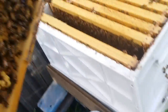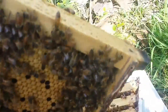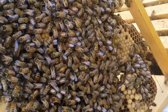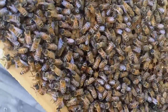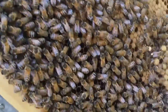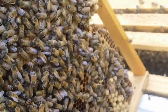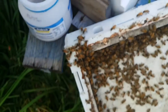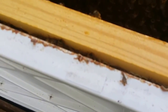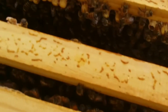Let me make sure there's no queen on there first - not that I can see. It's got a really good pattern. I'll try and mark the queen this year. I can't see her anyway - let's check out the other ones. There are lots of drone cells up the top there.